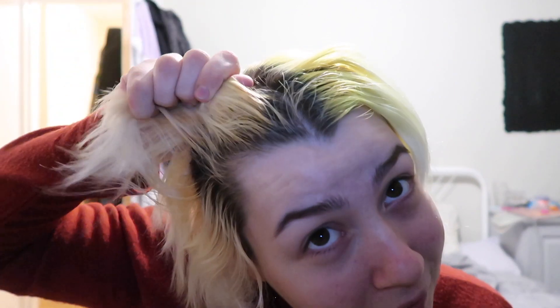On this side it basically got rid of the entire color except for the bits right close to the roots. This side was basically completely faded anyway, so it was the more yellow side I was concentrating on. I hope you enjoyed the video — give it a like if you'd like, subscribe down below if you'd like, and I'll see you next time, bye.